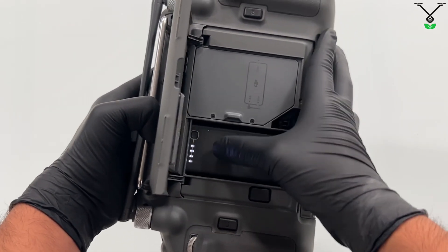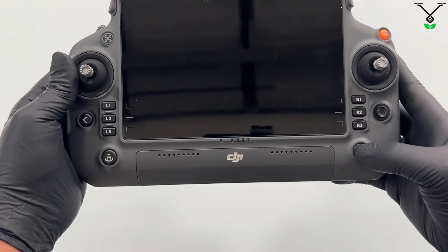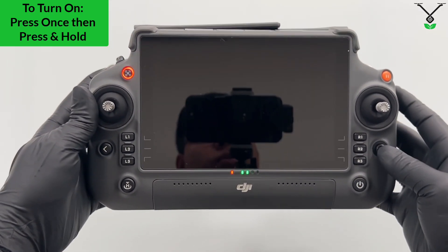Now this battery is fully charged as you can see. Let's close it, turn it around. And when we press the power button, we'll see LEDs light up. Press once, then press and hold and it will turn on your remote.